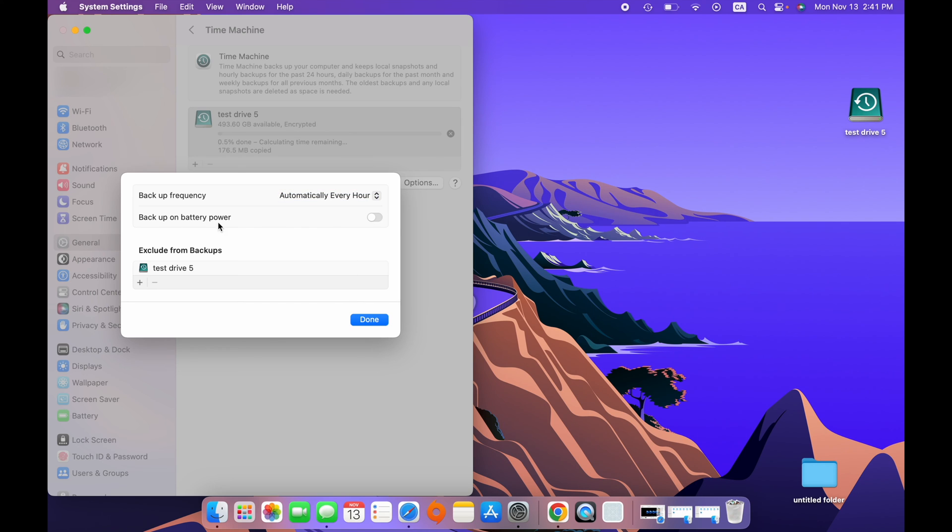If you choose one of these automatic options, you'll also see Backup on Battery Power. By default it's turned off, which means if your Mac is disconnected from power it won't automatically do the backup in order to preserve your battery life. You can turn it on so the backup happens no matter whether your Mac is plugged in or on battery — but it will use more energy, so be mindful of that.